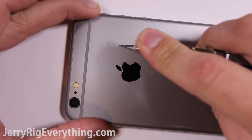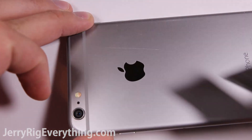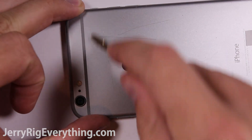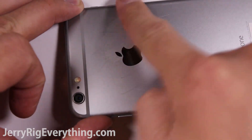First off, we'll see how the back of the phone holds up against sharp objects. Common sense dictates that if you scratch your phone with something sharp it will leave a mark, and this is indeed the truth with the iPhone 6 Plus. The redeeming quality though is that if the object is not sharp, like keys or coins, the marks can just be rubbed off.